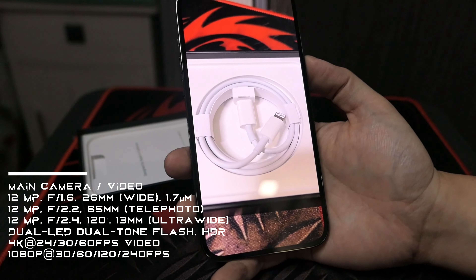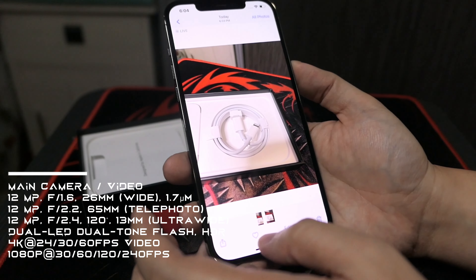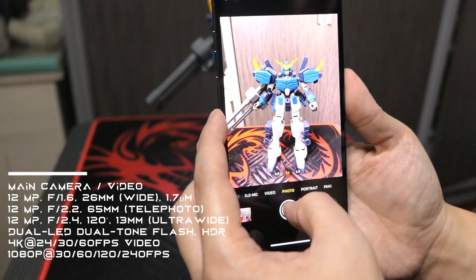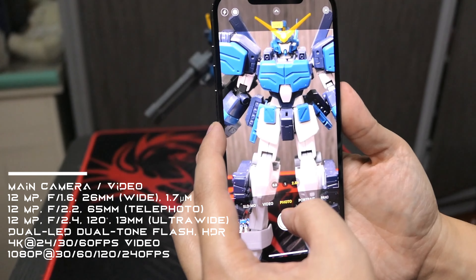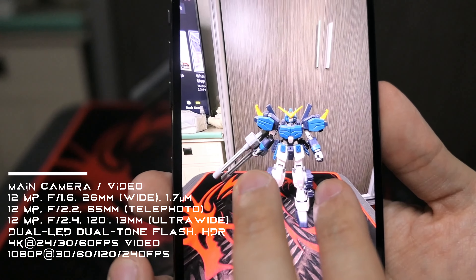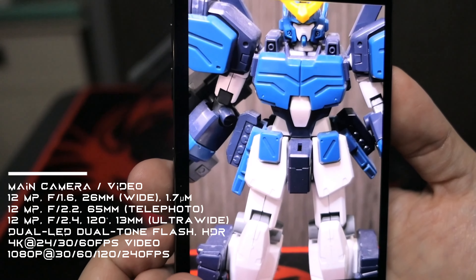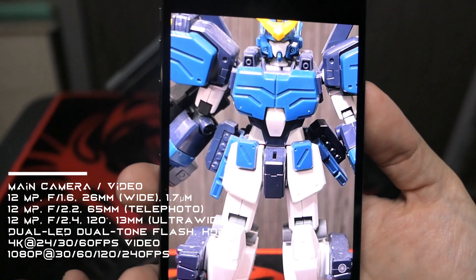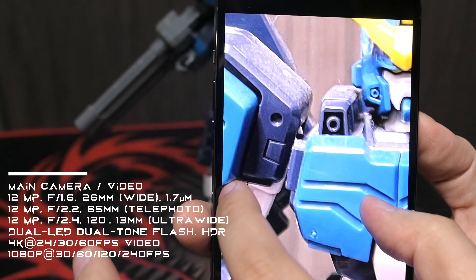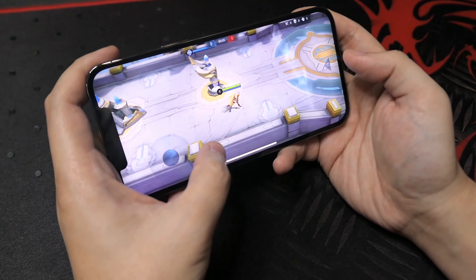Na-open na natin yung phone. Lahat ng apps na yung na-download na ni iPhone. First impression, ang linaw nung screen niya. Kahit na hindi pa natin nilalagay yung tempered glass, sobrang linaw pa rin kasi naka-retina display na siya. Sobrang smooth. Kahit 60Hz pa rin yung nilagay ng Apple, although yung ibang Android naka-120Hz, 144Hz, even 256Hz — parang very fluid yung galaw niya. Very fluid, kahit na mabilisan. Ang sarap sa mata. Unlike yung dating mga Android, kahit nasa 60Hz ka, iba yung pagka-motion niya.